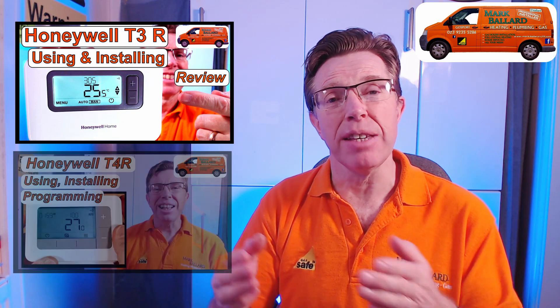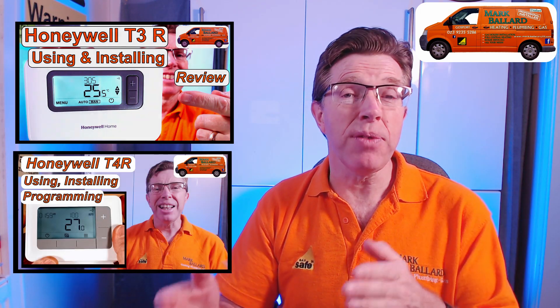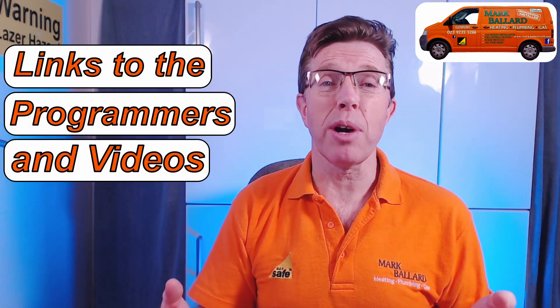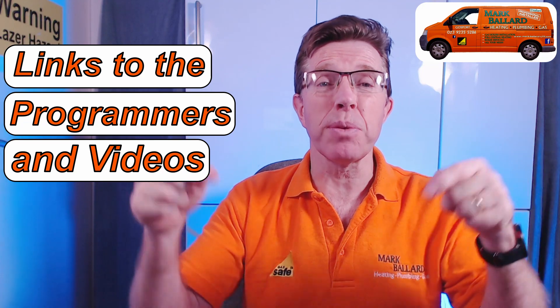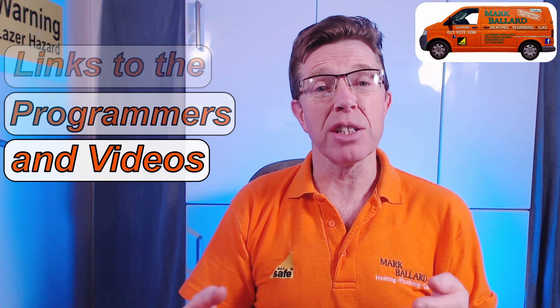I've already made videos for the T3R and the T4R — how to set them up, program them, and use them. If you've fitted one for a customer and they're struggling with how to use their programmer, you could point them to those videos. If you're looking to purchase one of these programmers, I've left links in the description below along with links to all my videos.